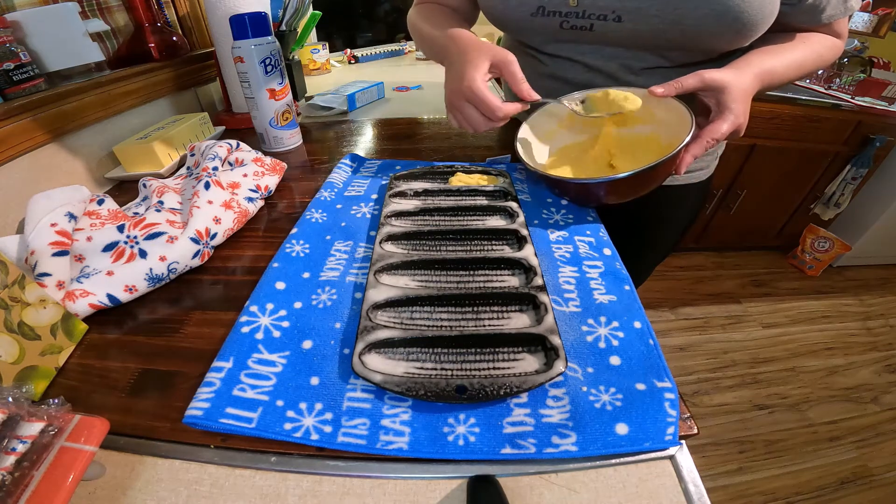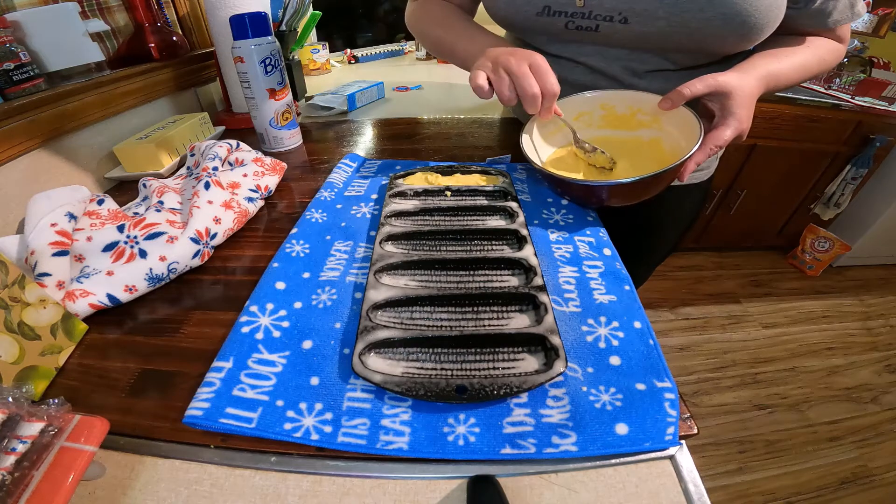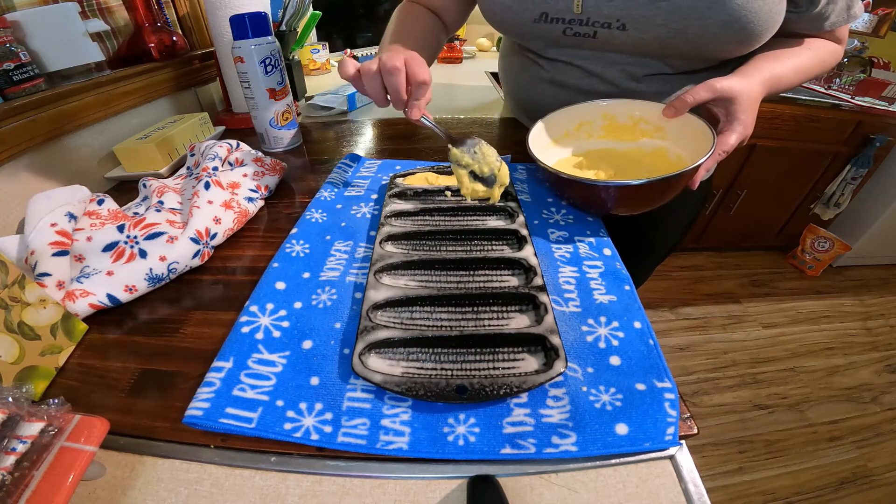So now we've got our cornbread batter and we're just going to fill these up. You do not want to ever overfill — I'll just go to the line.